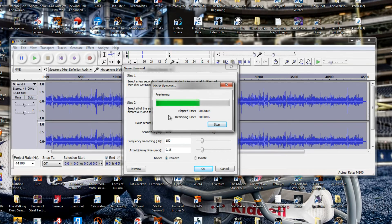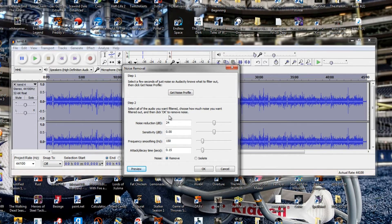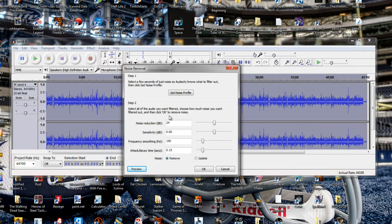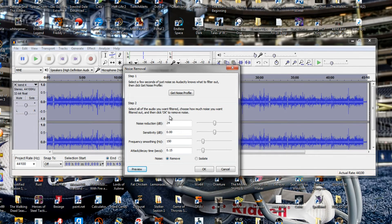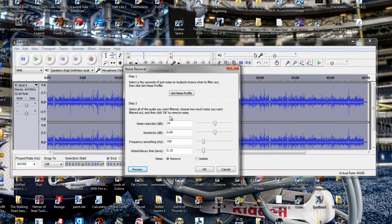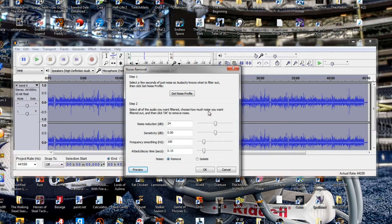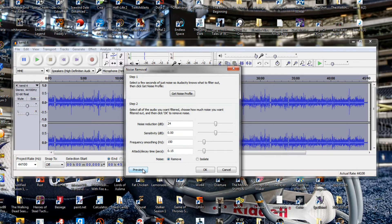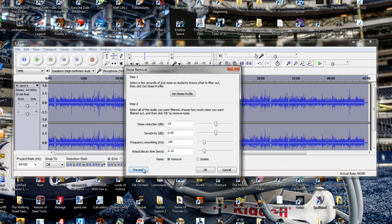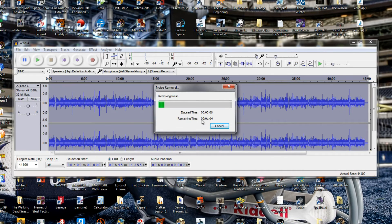Now that I already have my noise profile recorded, I want to remove that from my whole section of audio. I want to preview it first to make sure it's not going to remove any of my voice. So let's click Preview. It'll take just a few seconds and it'll play — 'Hello everybody, welcome back.' My voice is still there and it sounds like it's gotten rid of that noise. So click OK to apply the noise removal to the full recording. Because I have 45 minutes of audio it's going to take just a couple of minutes to process.